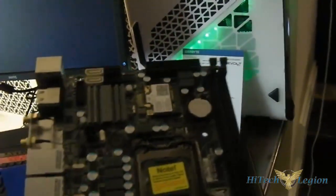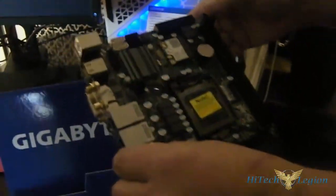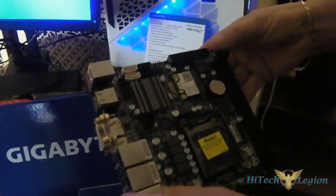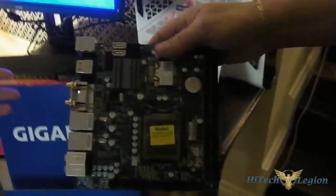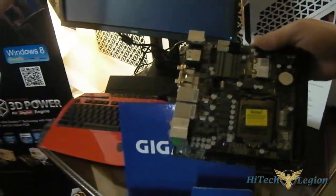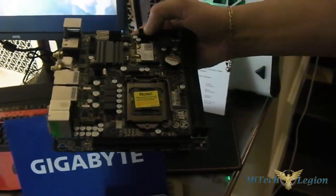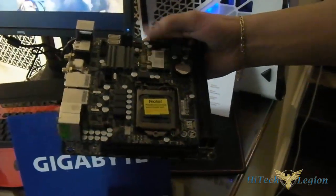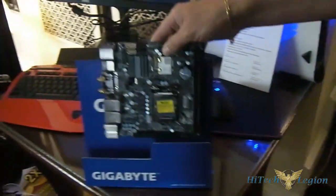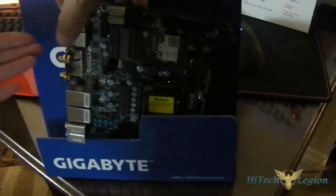There's also an early beta driver available. This is the Z77N Wi-Fi. We also have the exact same motherboard but with a different chipset — actually it's the H77N Wi-Fi — at a more affordable price point. But this is the benefit that you can use with the Z chipset. It also has Wi-Fi and comes with dual LAN.